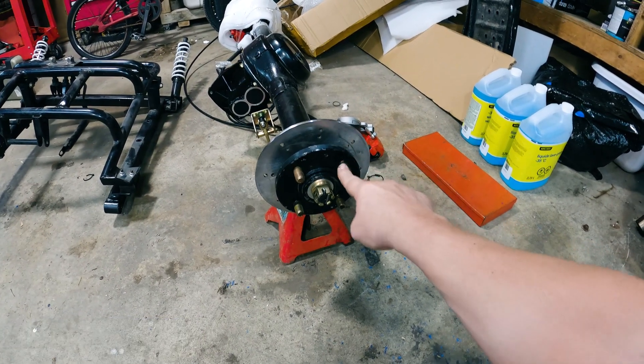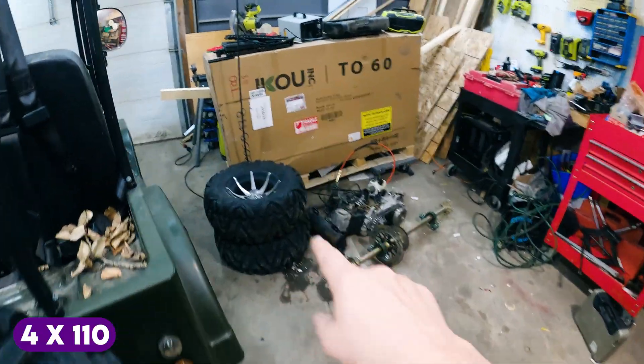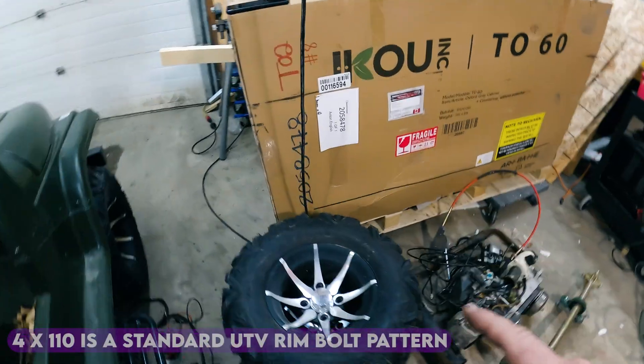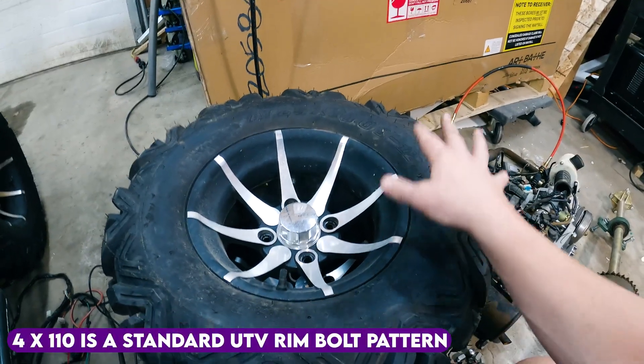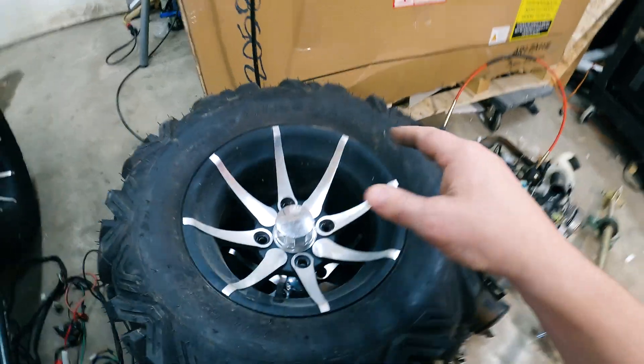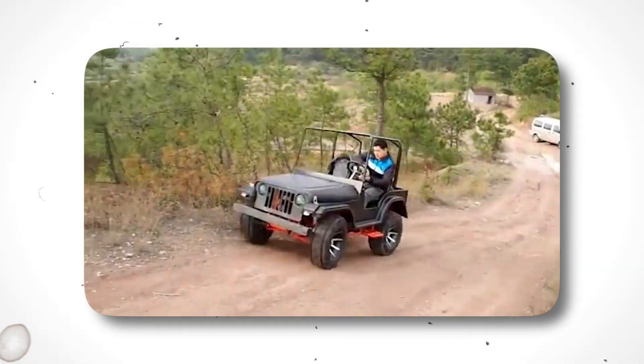Problem number two was it turns out these wheels are 4 by 110, not 4 by 100 as expected. Now 4 by 110 is a standard UTV rim bolt pattern, which makes sense because this is a UTV — of course it should be 4 by 110.